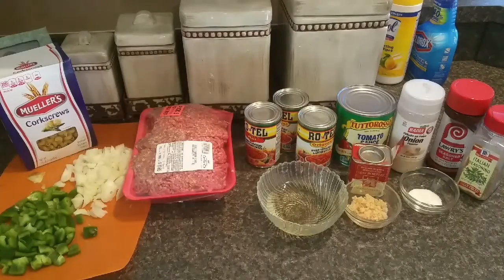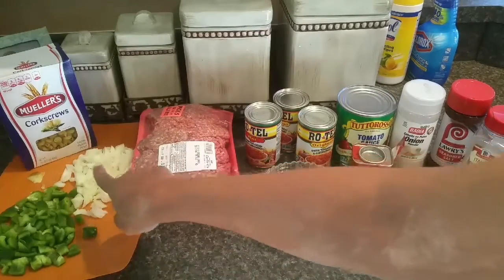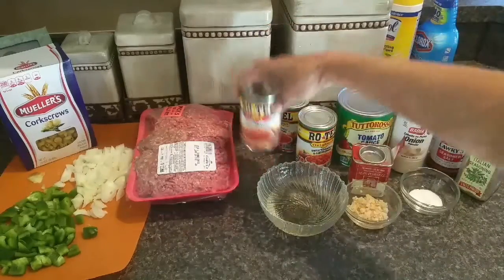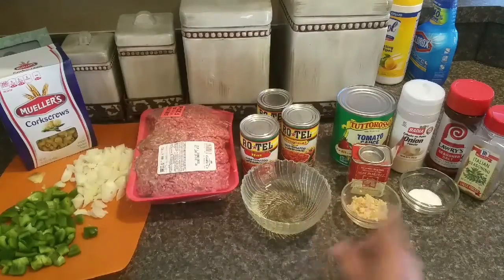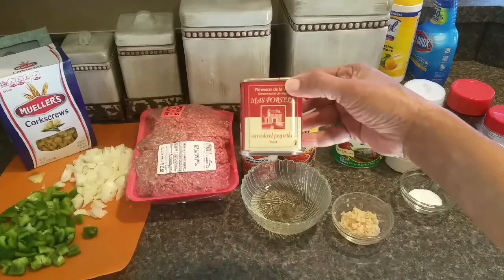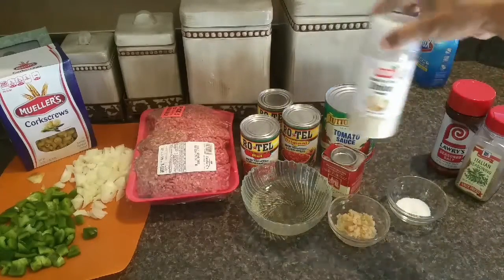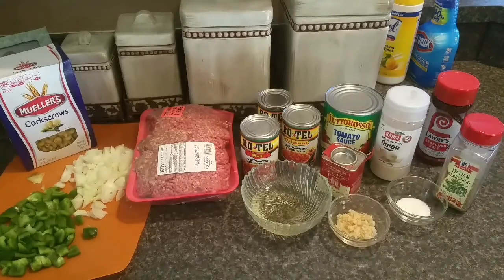Here are our ingredients. I have some corkscrew pasta, a large bell pepper, and two small white onions. I have about three pounds of ground beef — that seems like a lot, but I'm feeding three big hungry guys and myself. I've got three 10-ounce cans of Rotel: one hot and two original. I've got about a cup of white wine, some crushed garlic to taste, Spanish smoked hot paprika, a 28-ounce can of tomato sauce, a little bit of sugar, onion powder, Italian seasoning, and garlic powder.